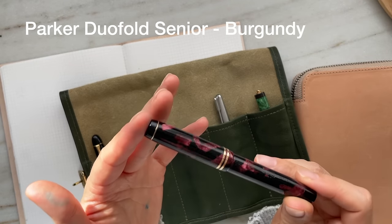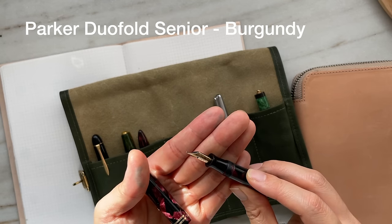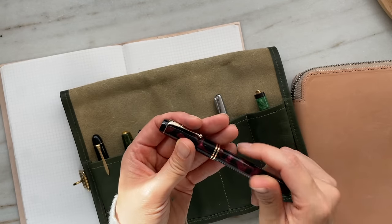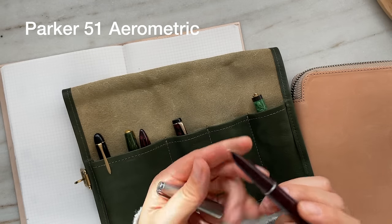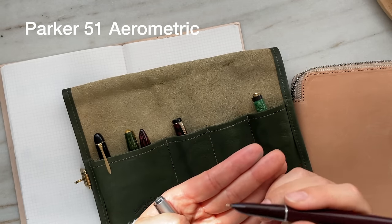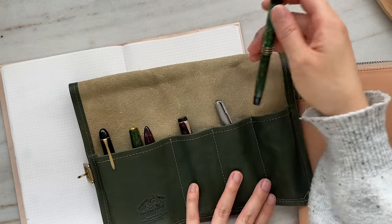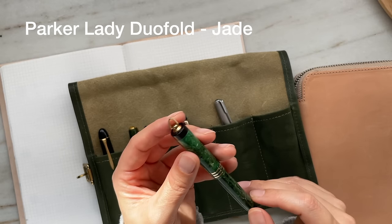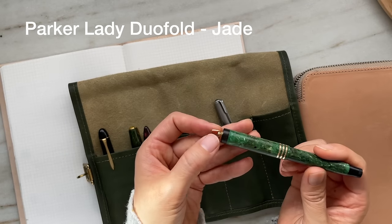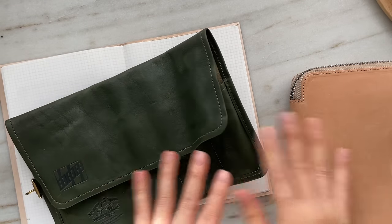This is a Parker Duofold Senior from the 1930s, and it writes like a stub nib. Back then all nibs were gold. Then this was my neighbor's favorite, and it really is a beautiful writer: the Parker 51 Aerometric, which writes like a juicy medium to broad. And last but not least, my oldest pen — from the 1920s — this is a Parker Lady Duofold in the color jade. It's got a loop on top so you can string it as a necklace. These vintage pens are all uninked, so no writing samples, but this is my vintage pen collection. Adding 6 plus 16, I have a total of 22 pens.